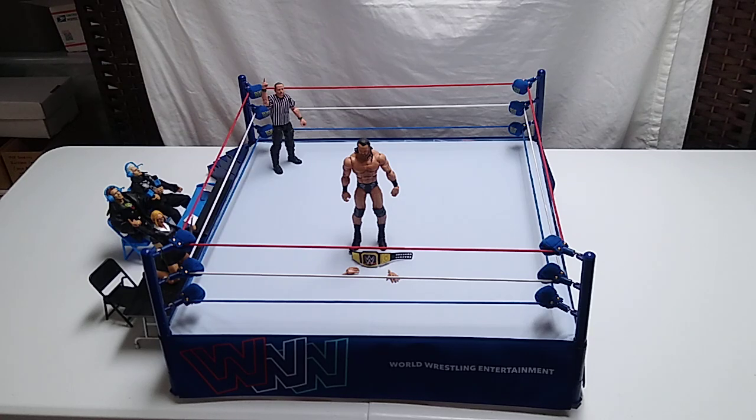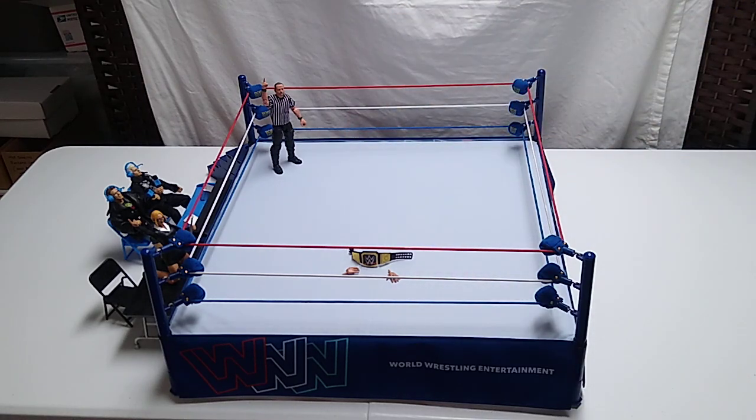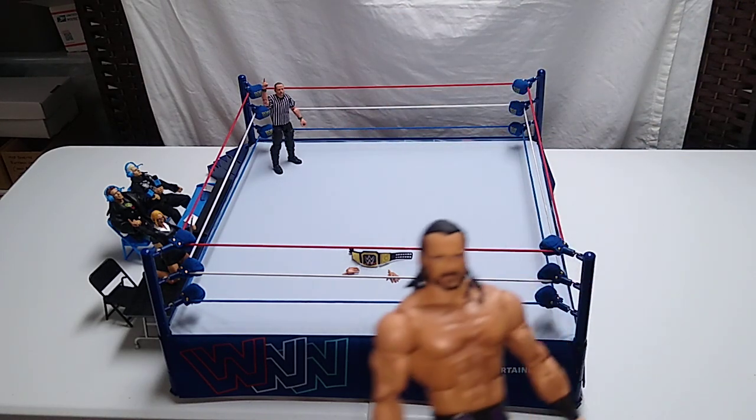Regular viewers may be saying to yourselves, didn't you already review a Drew McIntyre WWE figure? Yes, I did, but it was the basic version, and I have that off to the side here — we'll compare those in just a few moments. Here is one of many Drew McIntyre figures in the collection. He's one of the hottest stars today, and so there's a lot of different versions of this particular figure.